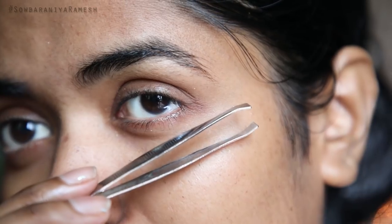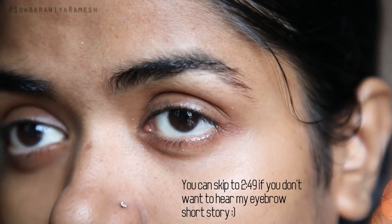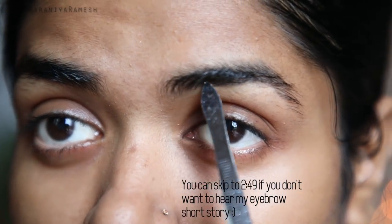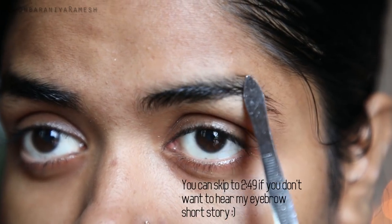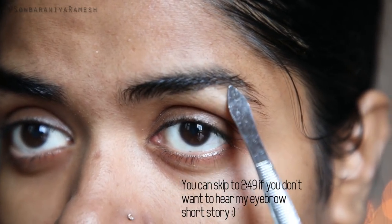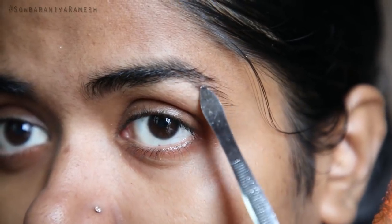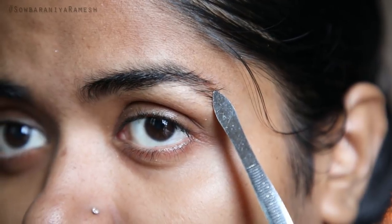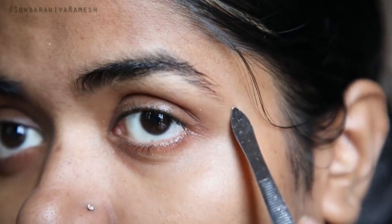First, I am going to use my normal tweezers. I am going to trim the hair and start shaping. I will trim the hair carefully.